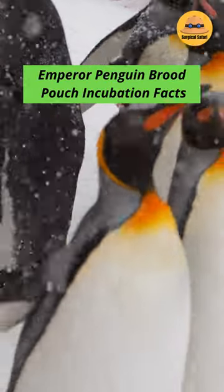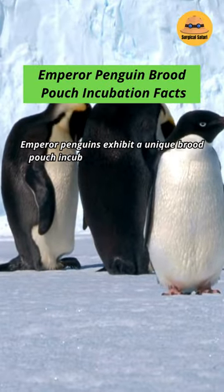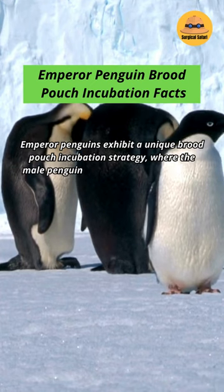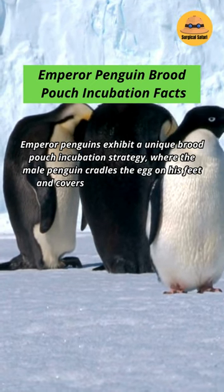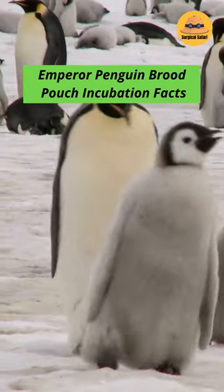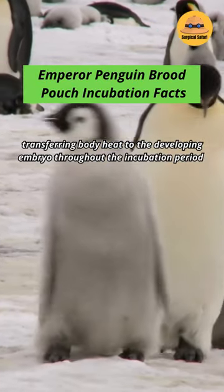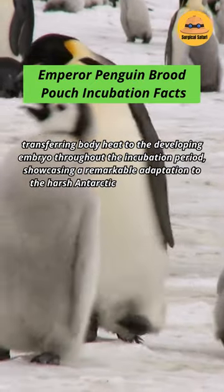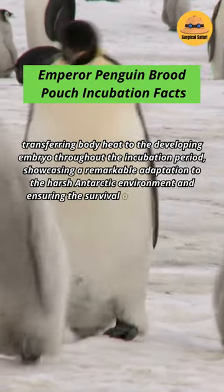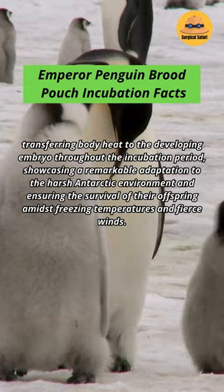Emperor penguins exhibit a unique brood pouch incubation strategy, where the male penguin cradles the egg on his feet and covers it with a warm layer of abdominal skin, transferring body heat to the developing embryo throughout the incubation period. This showcases a remarkable adaptation to the harsh Antarctic environment, ensuring the survival of their offspring amidst freezing temperatures and fierce winds.